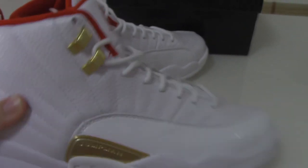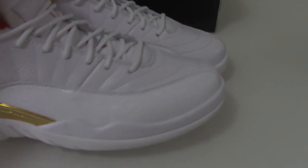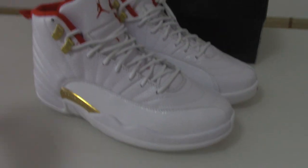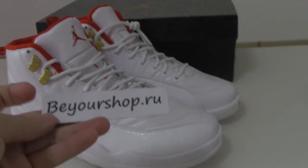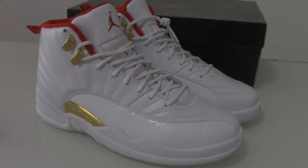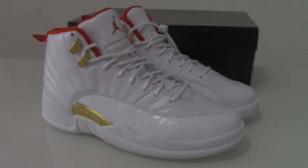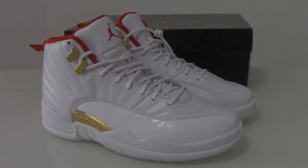All this pair — this is the Air Jordan 12. If you like this pair and want to get one, please check all my web link: yourshop.ru. Any more questions, you can contact me. Okay, thanks for watching, see you next time.